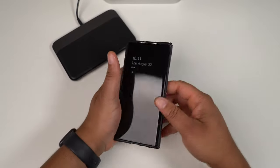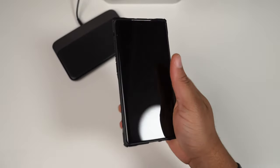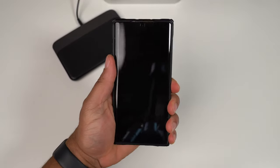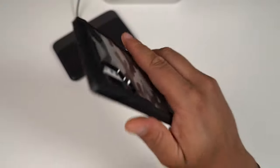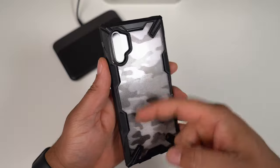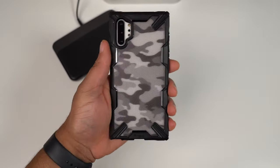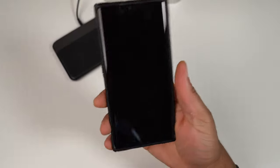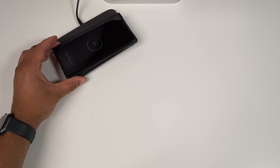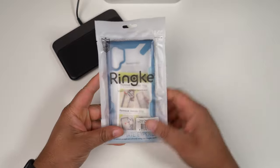The fit is absolutely a 10 — the top and bottom give a little bit but it's not the type of material that will warp over time. The sides are very very stiff, and that's what I like to see on the Fusion X. How does it feel in hand? Very very good, gives a confident grip. The back has a ridge texture — unlike the clear Fusion, it's not slippery at all. That texture really makes this case perfect. Dropping on wireless charging works fine. Definitely one of my favorites from Rinke.